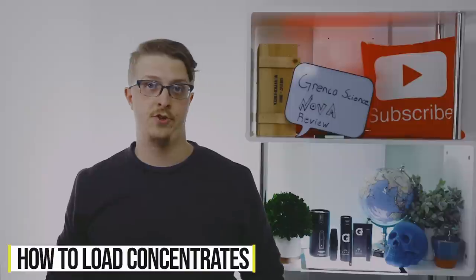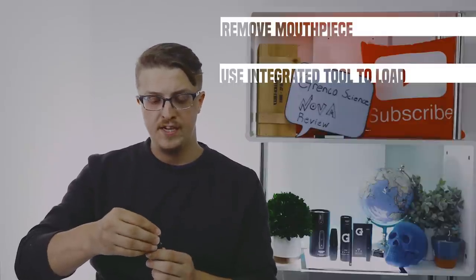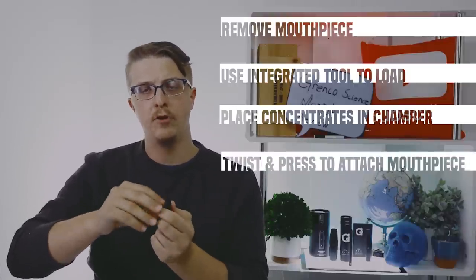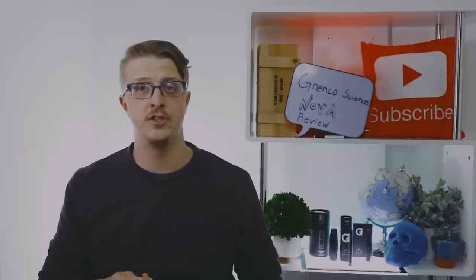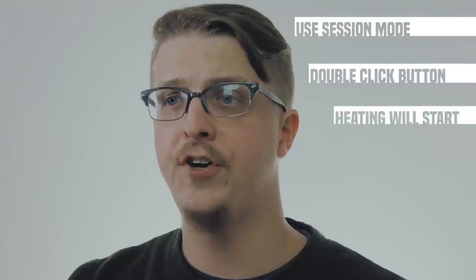The other material the Nova is compatible with is concentrates. To load concentrates, it's very simple — use the integrated concentrate load tool, dip it down in, get enough on it, and place it down into the chamber. When you put the mouthpiece on, give a slight twist to help prevent any gap between the top of the cartridge and the bottom of the mouthpiece. Once the concentrate has been loaded, hold down the button and it'll start heating. If you have a really thick concentrate, you might want to use the SESH mode — press it twice and it'll start heating up, then you can begin drawing on it.